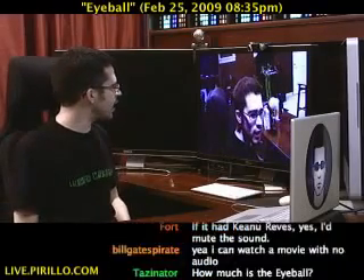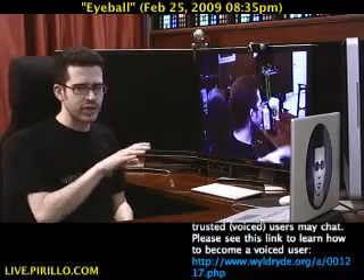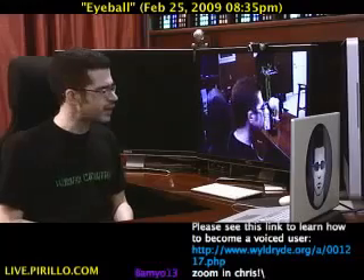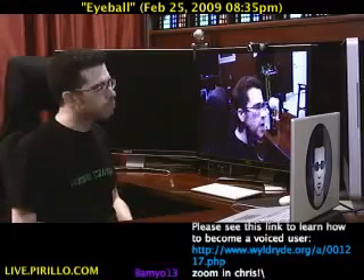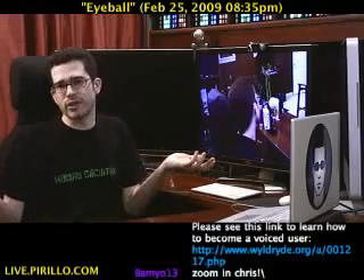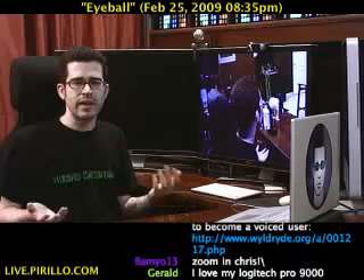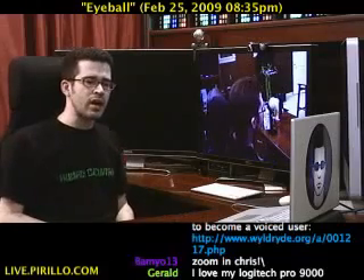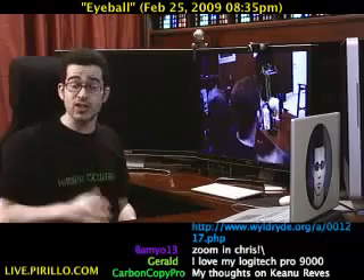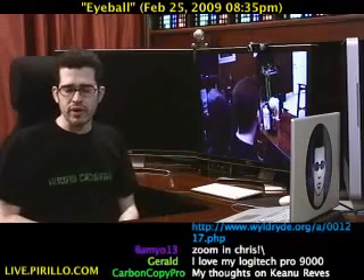I would say that if you have enough light, much like with any other webcam, I think you'll be very happy with the video quality output from the Eyeball. But like most webcams, it doesn't do too hot in low light — that's par for the course. I've yet to see one webcam out there that excels. They are not just meeting today's expectations but kind of exceeding them, specifically with the audio components of the Eyeball.